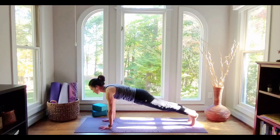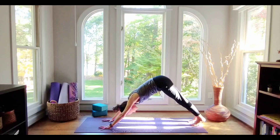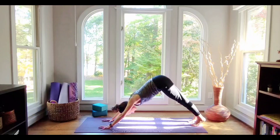Feel it as a full body experience. Remember you have options — the knees can be on the ground. We're going to pull back to rest in just a moment, and you can choose either child's pose or downward facing dog. Take a breath in. With the exhale, pike the hips and pull back, or settle the hips down against the heels for child's pose. Focus on the exhale breath.